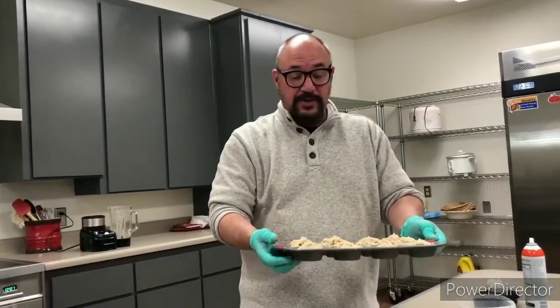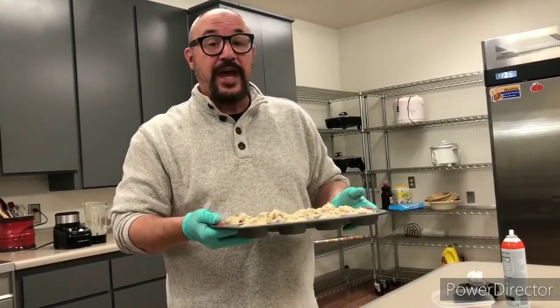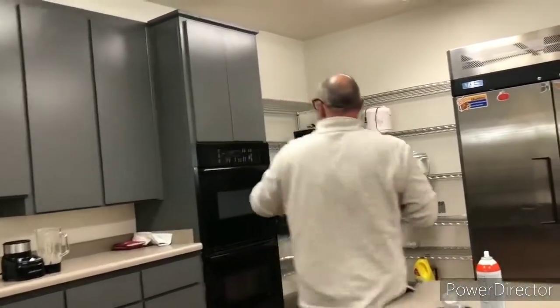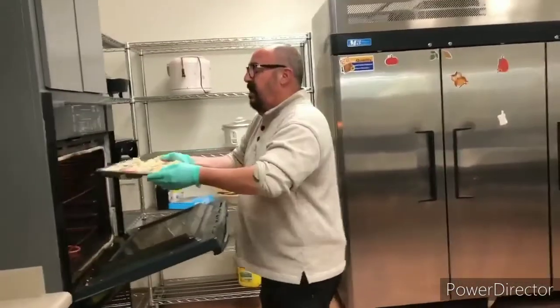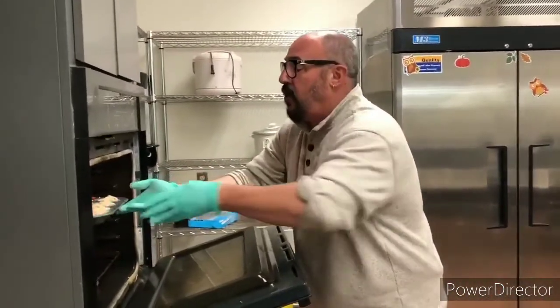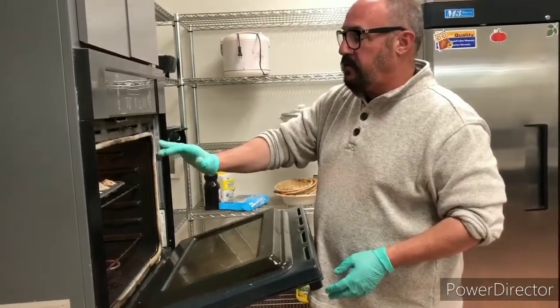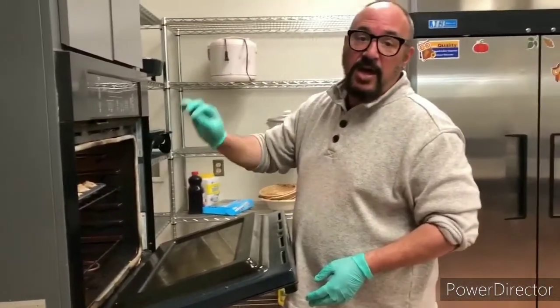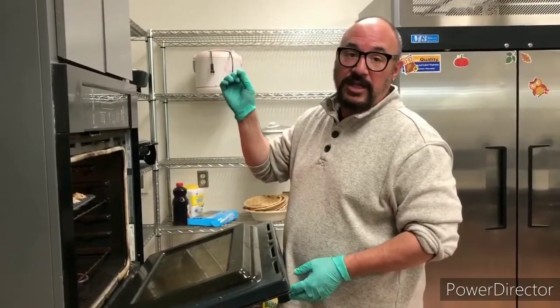After you've got the crumbles on — or not, because you don't have to put the crumbles on — you put it in a preheated 350-degree oven for anywhere between 13 to 18 minutes. Ovens are all different, so you're going to want to check it. I usually check it after about 12 minutes and test to see if it springs back. You can also put a toothpick in it, and if the toothpick comes out clean, they're done.